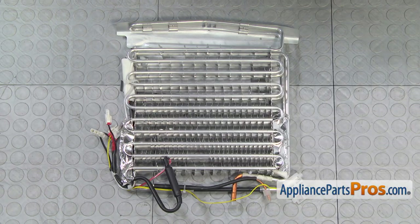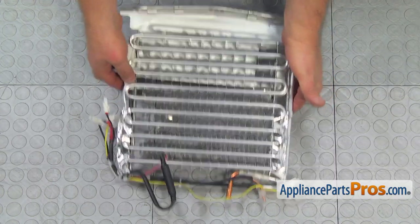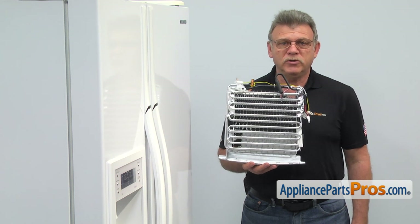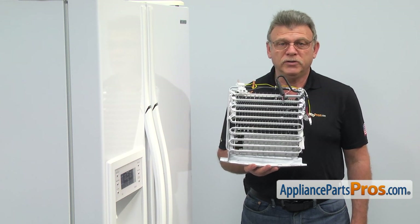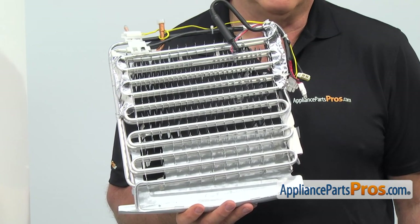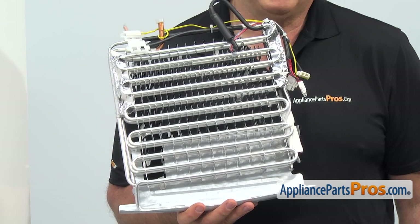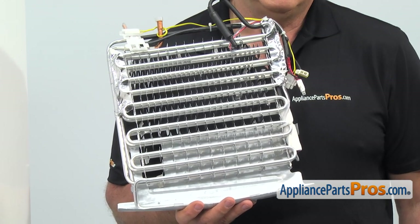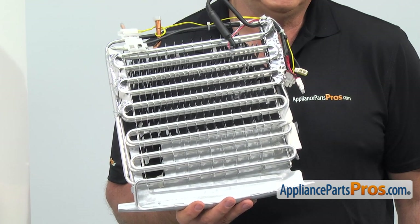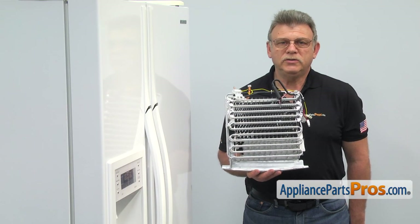When you open up the package, you're going to get a new evaporator assembly with a defrost heater attached to it. The main reason why the refrigerator defrost heater would need to be replaced is because it burns out, causing the evaporator to freeze over. Unfortunately, the defrost heater is not available by itself — it comes as part of the refrigerator evaporator assembly. The complete changeover of the evaporator assembly will require hiring a professional, but unless there's a problem with the evaporator coil, you don't need to replace it.